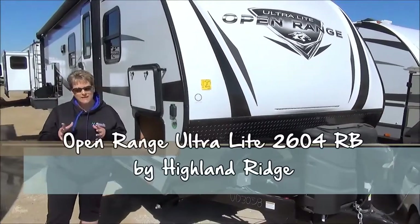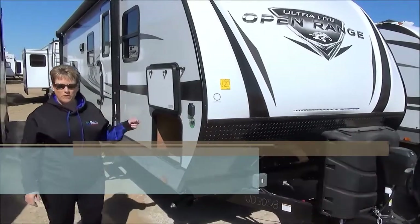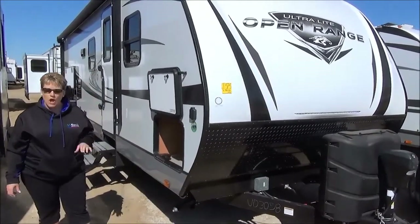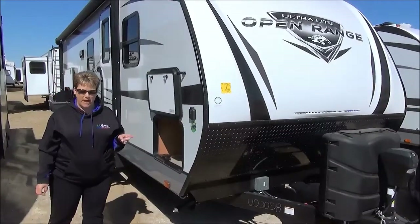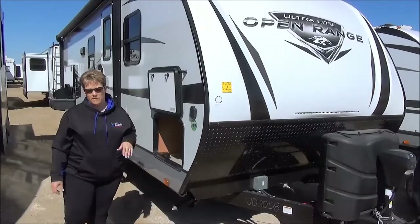Tammy here with Miner's Leisure World, and today I'm excited to tell you about a new product we have in our lineup: the Open Range Ultralight. This is the 2604 RB model, weighing in at only 5,700 pounds dry, so definitely half-ton towable — an excellent mom-and-pop trailer.